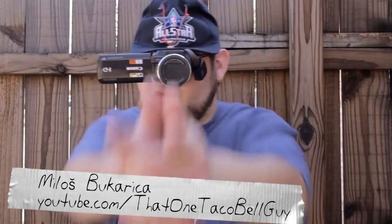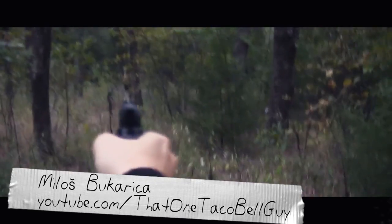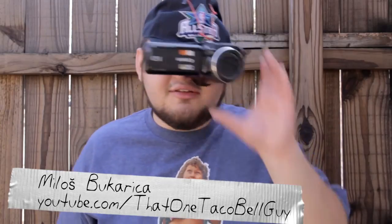You can check out some of Miloš's videos on youtube.com slash That One Taco Bell Guy. That's his name — That One Taco Bell Guy.